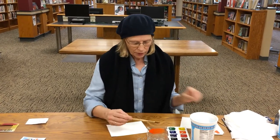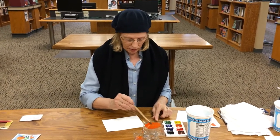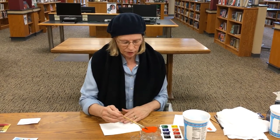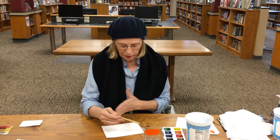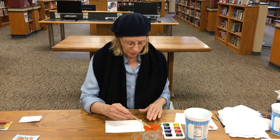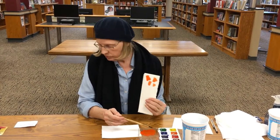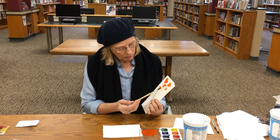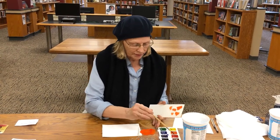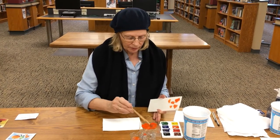The first thing you have to do — very important — is mix up your paint and make sure you have enough before you start. I mixed it up and tested it on my paper. I'd like it to be a little brighter, so I'm going to add a little more paint.